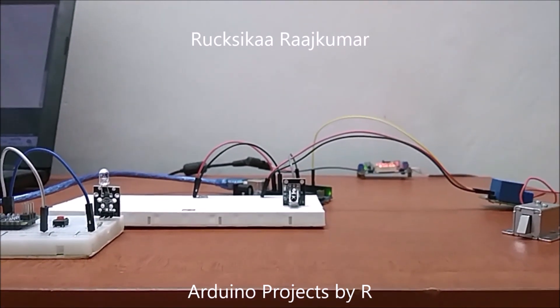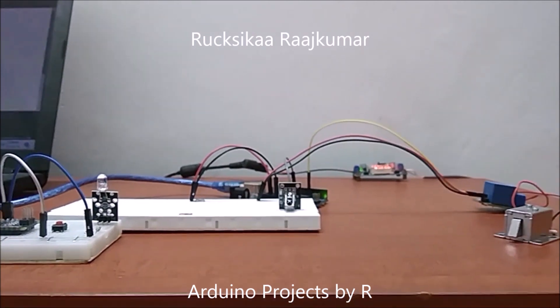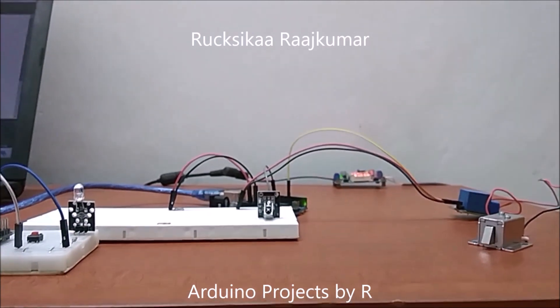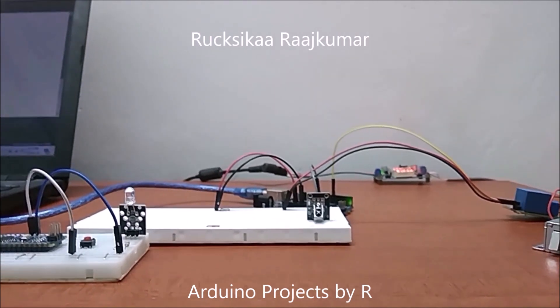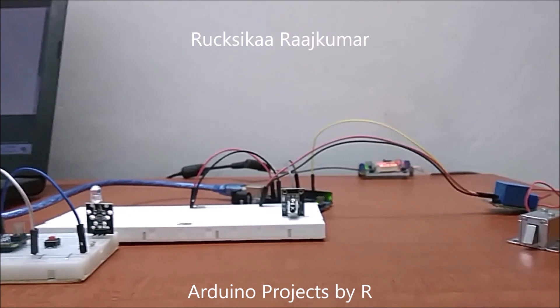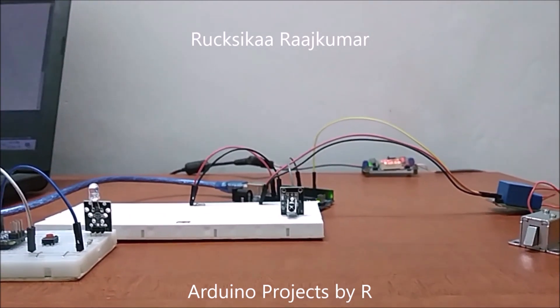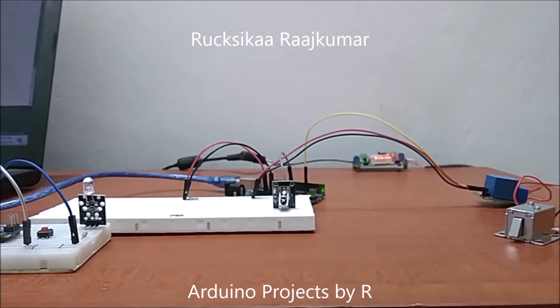Hey friends, welcome to my new video. This is Rukushika Rajkumar from Arduino Projects by R, and today I'm going to present you the second version of my door lock system. This door lock system uses an IR transceiver to unlock the door. This project is a prototype, so I've demonstrated how this solenoid door lock can be unlocked and locked.